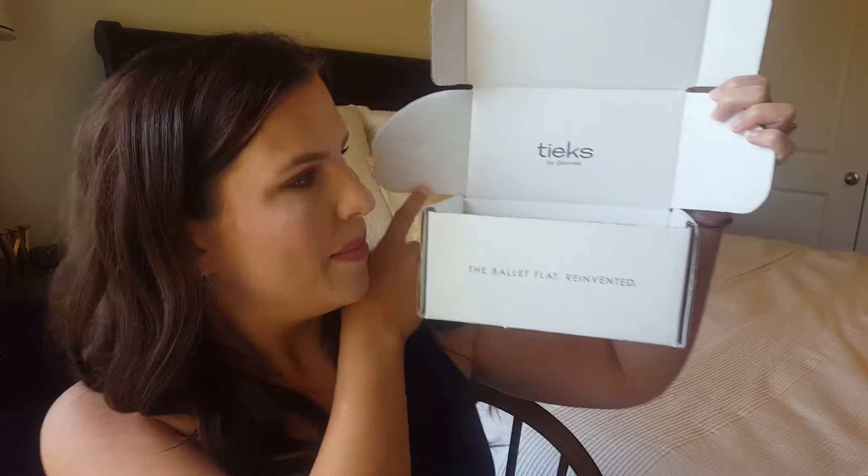So the unboxing isn't a true unboxing because they came in the mail — you cannot buy Tieks in store as far as I know. It just came in this white box, very personalized to Tieks — their name is on there and 'the ballet flat reinvented' is printed on the box. I love when companies have fancy packaging like this because it's just that extra touch of special. But then again you kind of pay for it. And then it comes in this beautiful turquoise box, and on the top there's a really pretty pink flower. I've heard you can wear these as headbands — I'm not sure if that's really my style, but here we go!